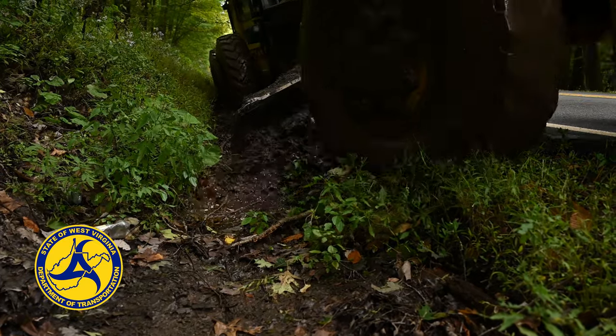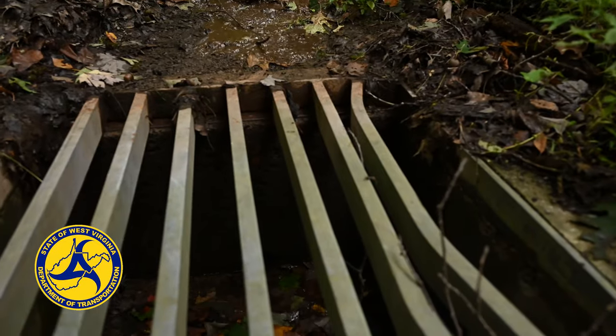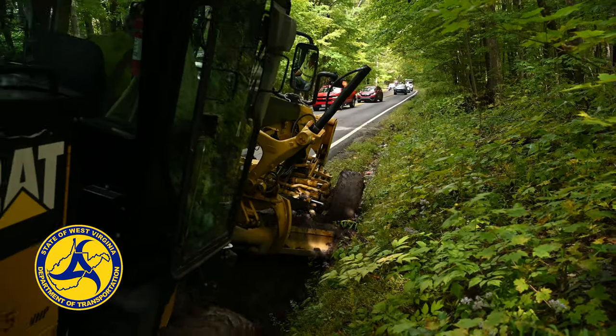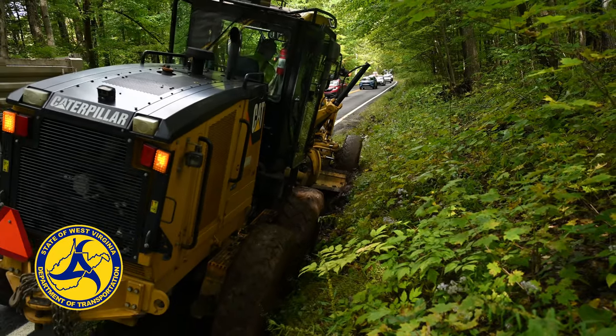It also creates a road hazard as an obstruction and creates ice hazards. Getting that water off the road is very important. In the spring and fall, when you have a lot of precipitation but not enough sun to dry it out, you need a place for that water to go. When it freezes, it has a detrimental effect on the blacktop and starts breaking it up.